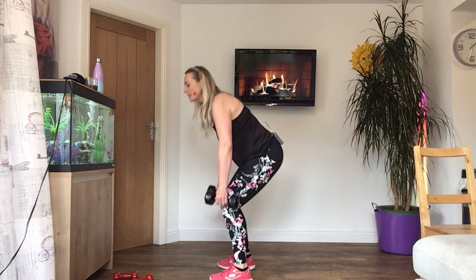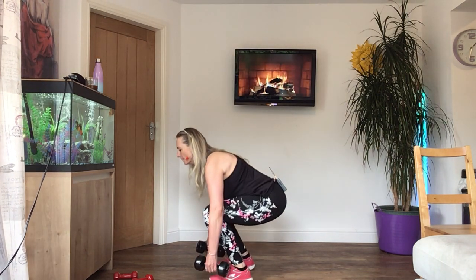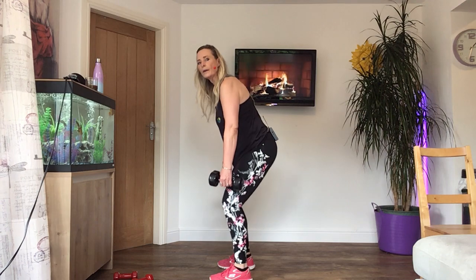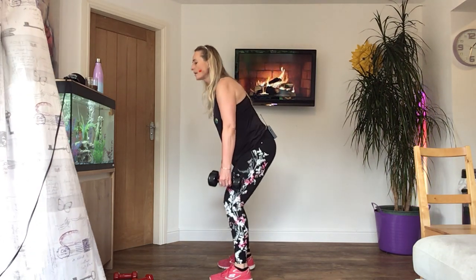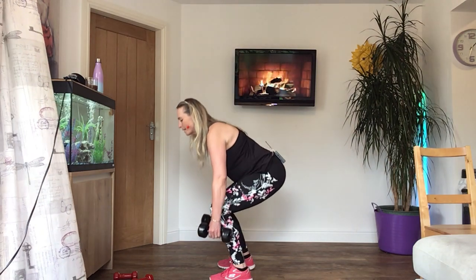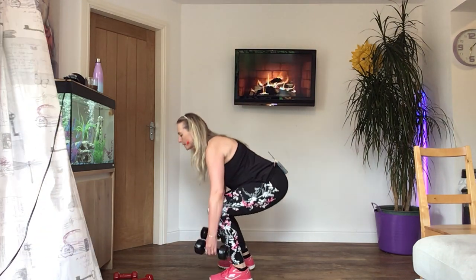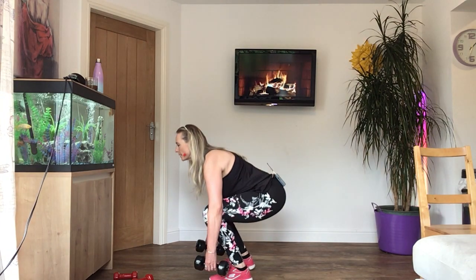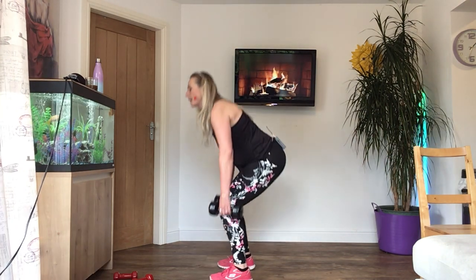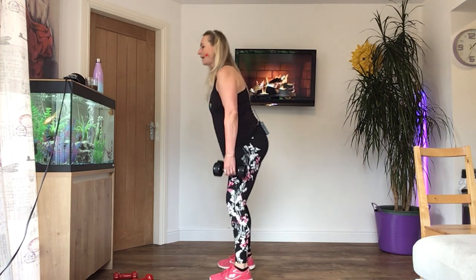Now down for one, up for three. Change the speed — down, up, up, and up. Down — two, three, four. One more time. Down for three now — one, two, three — push up. Two more. Last time. Down for two, last set. Up for two. Keep your tummy in so you don't hurt your back. Keep breathing — nearly there. Five to go — four, last three, last two, and one.